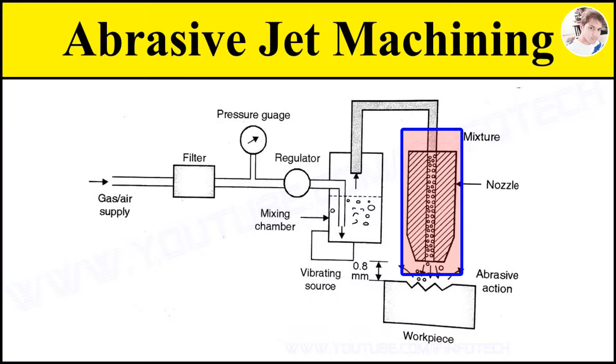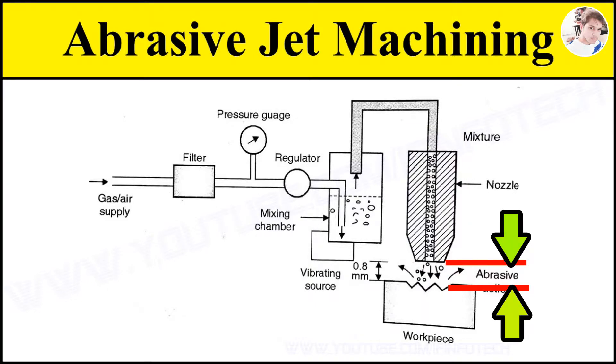The important parameter of nozzle which affects the machining of workpiece is the nozzle tip distance — that is the distance between nozzle tip and workpiece. As distance increases, the metal removal rate increases.